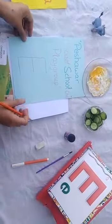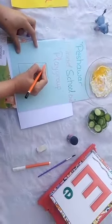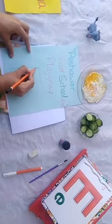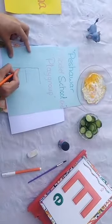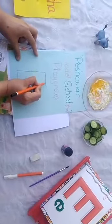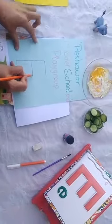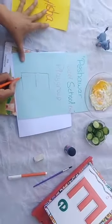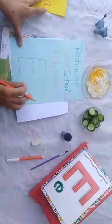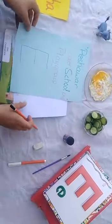Go straight and straight, straight and straight, and stop. Which letter is this? Letter E. Did you learn that? Did you enjoy? We will repeat it. Follow these dots and write letter E. Come down and down, and stop. Go straight and straight, and stop. Which letter is this? Letter E.